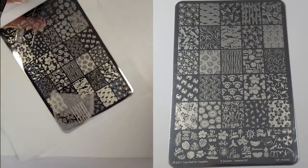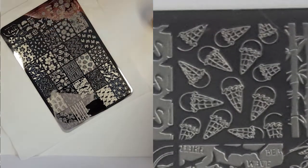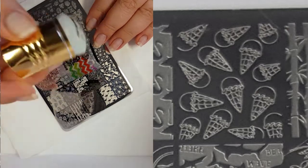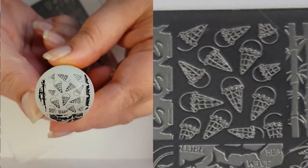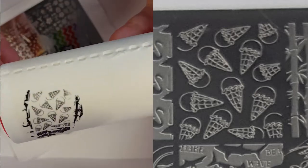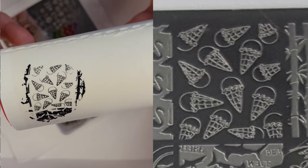I'll be taking four random swatches and I'll be starting with these ice creams. Now my scraping hasn't made this swatch brilliant — it's missing some bits here and there — but it's an okay image and I think this image would look great with all the cones coloured in a different colour.